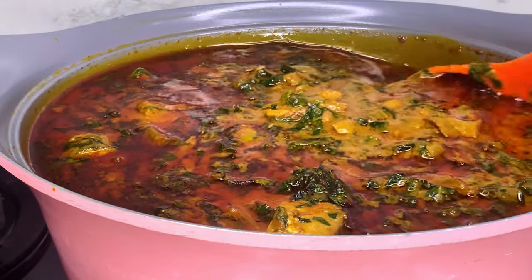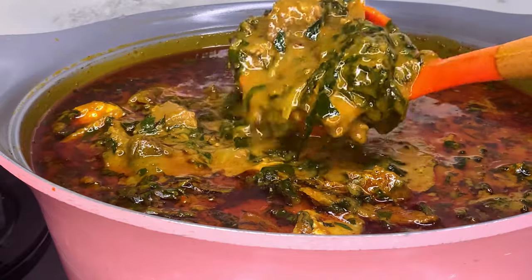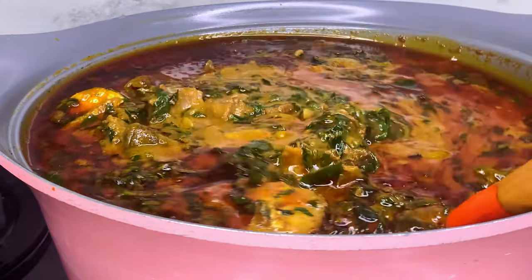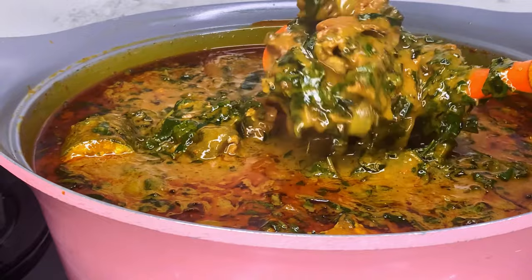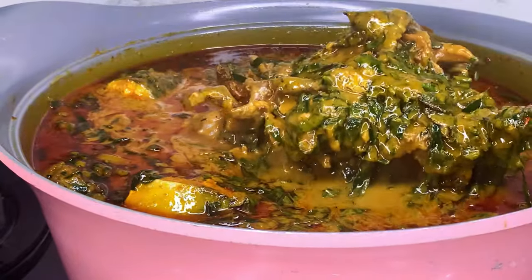Hello everyone, welcome back to my channel. My name is Mary Jane and today I'll be sharing with you guys how to make this delicious banga stew, or ofaku as the Igbos call it. So sit back and keep watching.